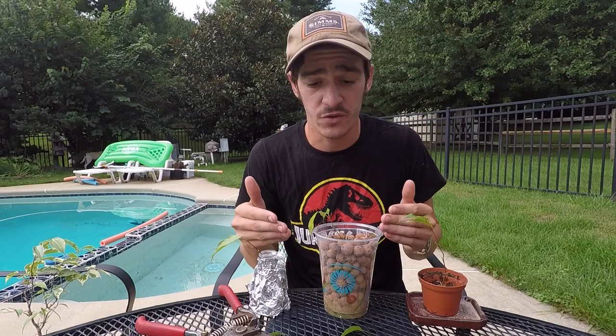Thanks for watching. If you liked this, you can click over to my Ficus Propagation video — that just basically shows you how to do the first technique. Okay, thanks for watching.